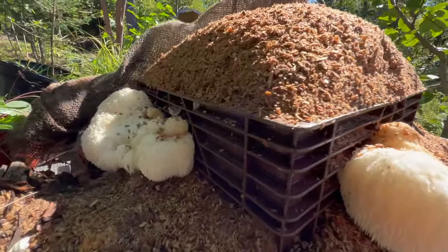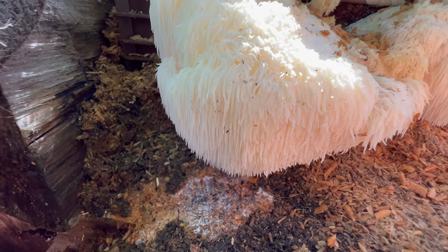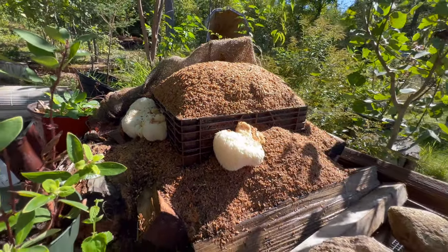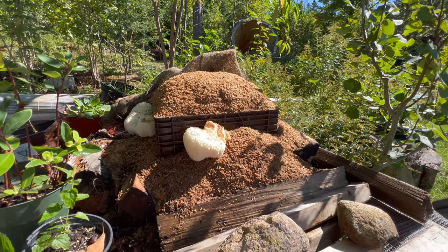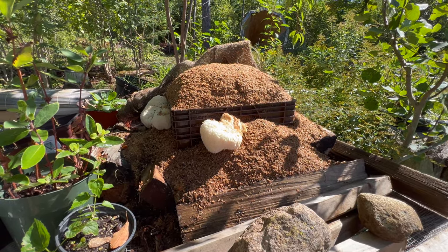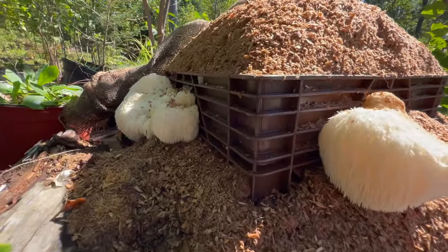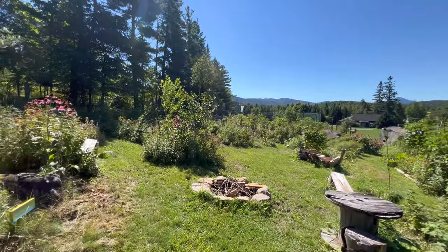These are high-value, delicious mushrooms. People say they taste a little like lobster, or something like crab or seafood. They're just really good, so if we could propagate more of this that would be great.